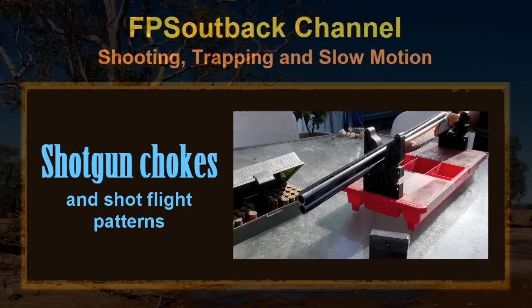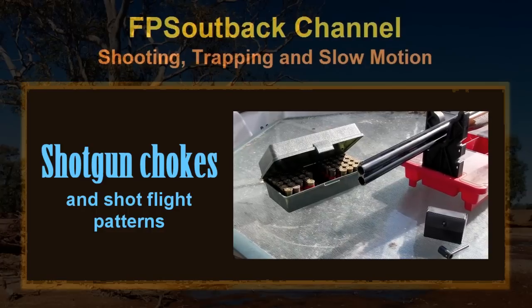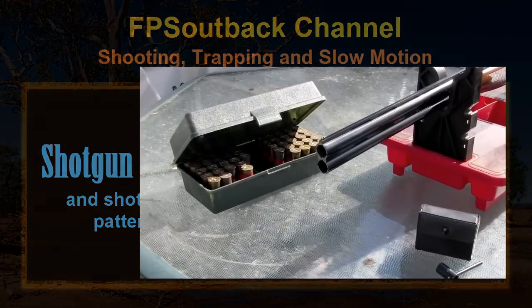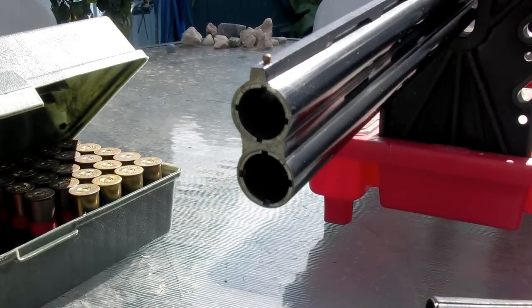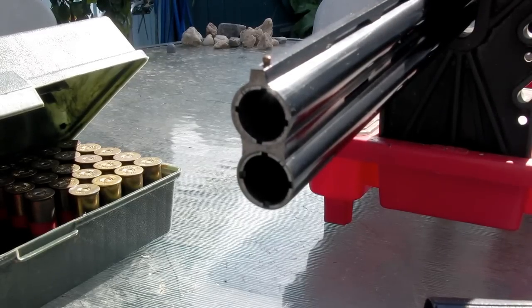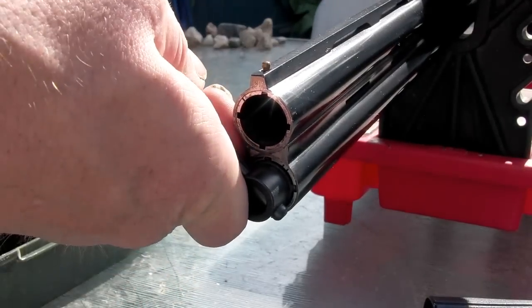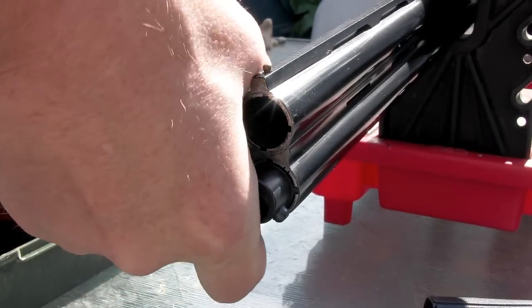In this video we're going to have a look at shotgun chokes and the patterns of shot they throw in a double barrel shotgun. One of the advantages of a double barrel over a semi-auto is that you get to choose two different chokes. What I'm going to do is swap out the lower barrel with a cylinder bore, which is no choke, and compare that with the top barrel which is a full choke.